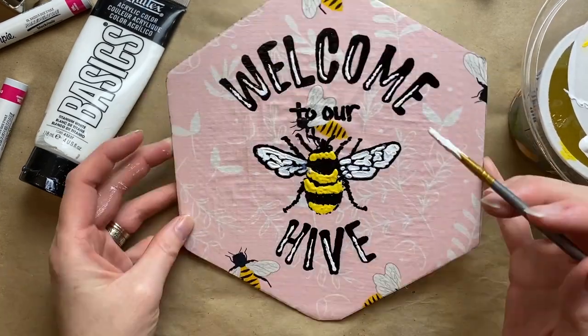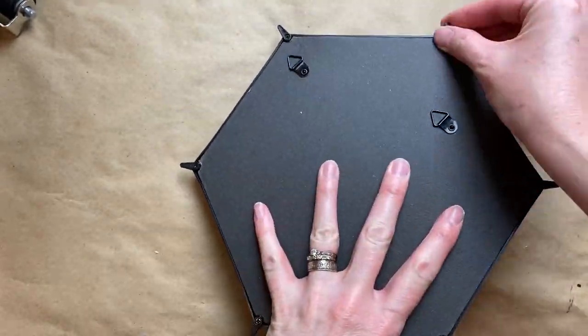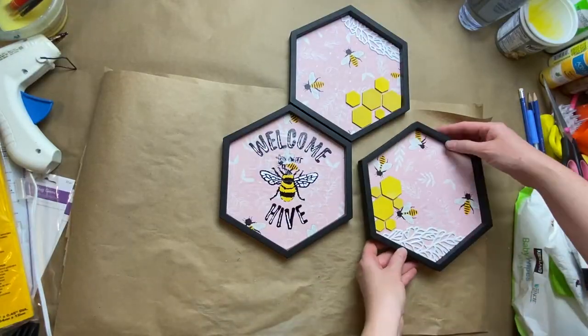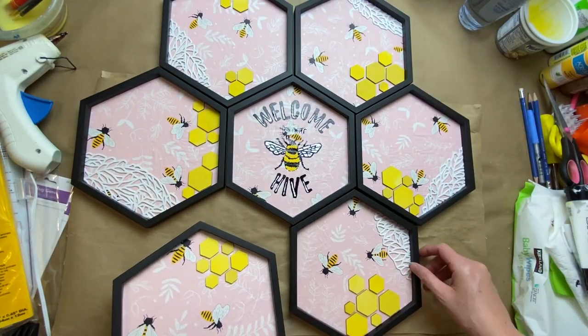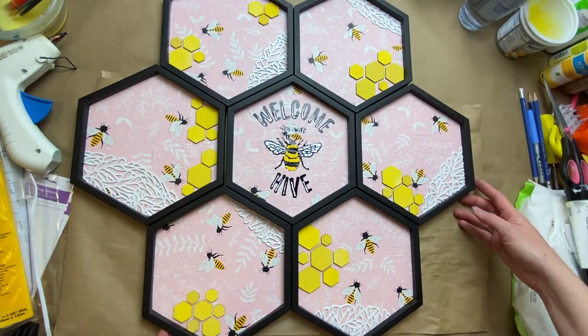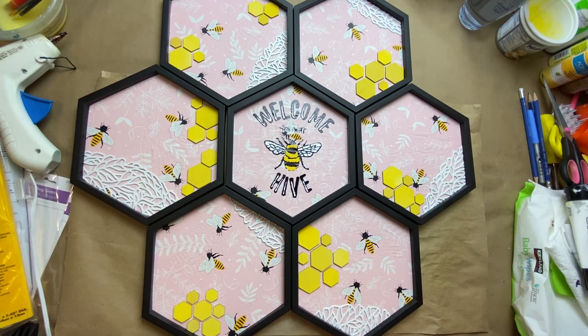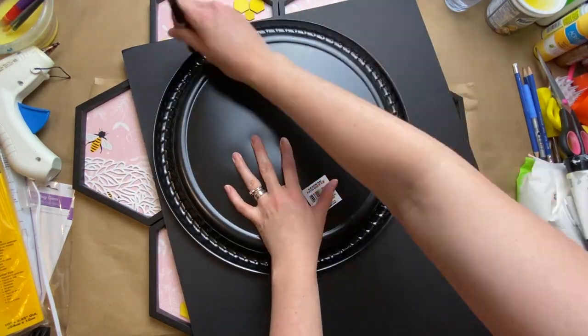I just love this pink with the bees — you guys will have to let me know if you saw this pattern and if you like it. I hope Dollar Tree makes more of it, maybe even brings it back next year. So just laying them all out now, seeing how they all work together, flipping them around just to see what's most pleasing to the eye. Play with it a bit and see what you like.